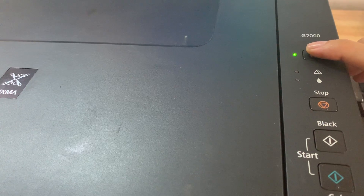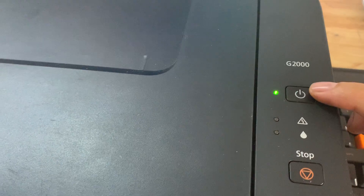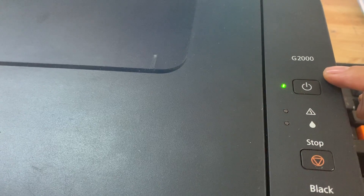Open power. Press power. Press power to turn on the printer.